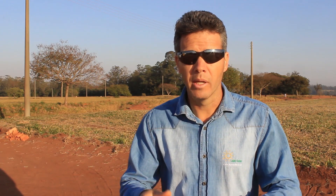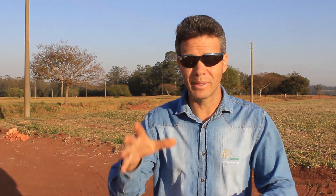E agora eu vou mostrar rapidinho eu fechando a frente da obra com o tapume. Estamos dentro de um condomínio e nesse condomínio existem algumas exigências. Uma das exigências é fechar a frente da obra com o tapume metálico. Então veja as imagens aí — eu já fechei, rapidinho fechei. Bem rápido eu vou mostrar pra vocês, dá uma olhada.